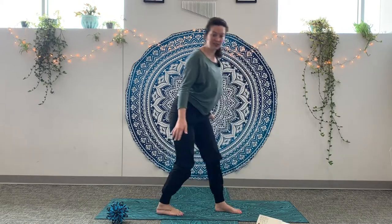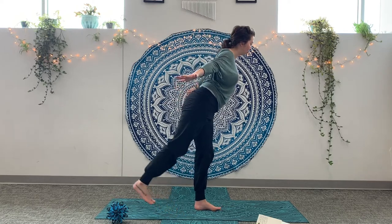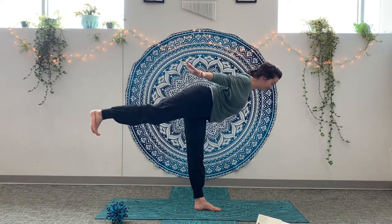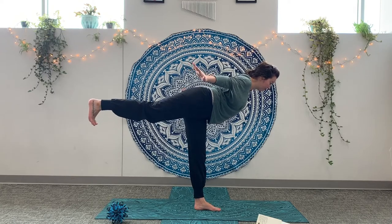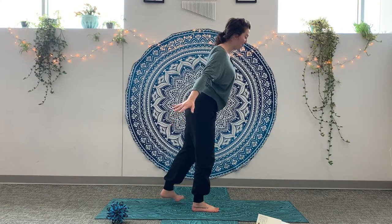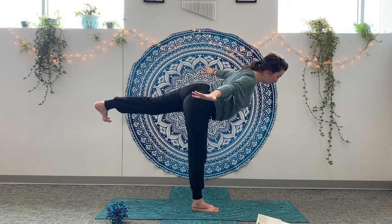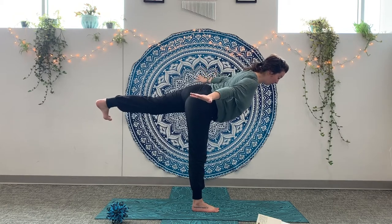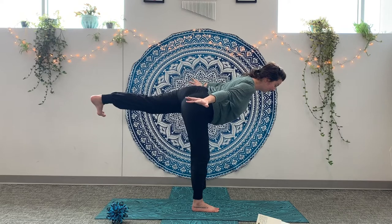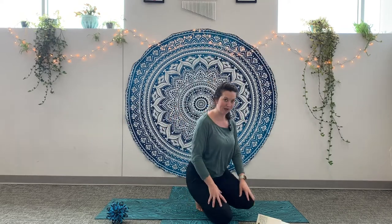Sparrow pose. Come onto your foot. Reach your other foot back slowly while reaching your arms or your wings up to the side. Take three breaths. Good. Let's do the other leg. It might be different. That's okay. Stretch your foot back. Reach your arms out. Look at one spot to help you balance. Nice work. It's a good balance.